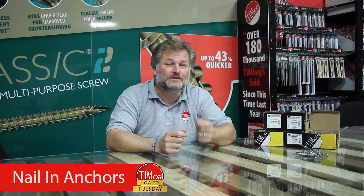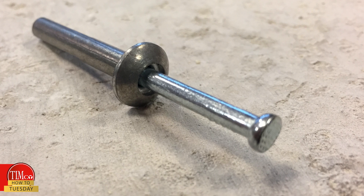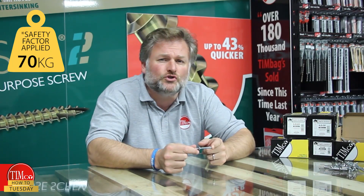Hi everyone, welcome back to another How To Tuesday. Today we're talking about our nailing anchors. These fixings are fantastic products with both a rapid installation and a great hold into concrete and masonry. Capable of holding up to 70kg into C25 concrete, the fast speed and ease of installation makes our nailing anchors perfect for attaching brick ties, conduit clips, signs and drywall tracks to masonry and concrete.